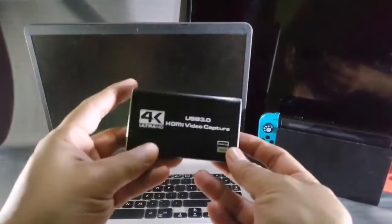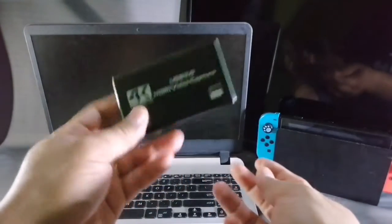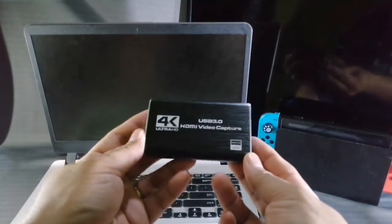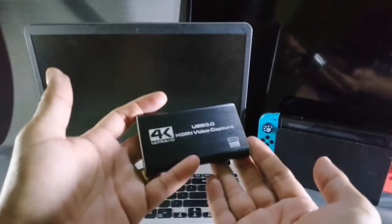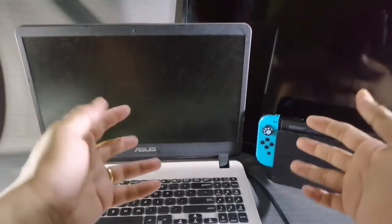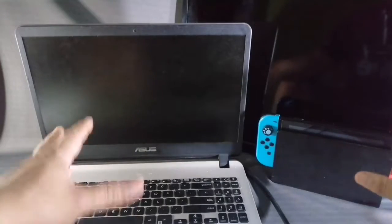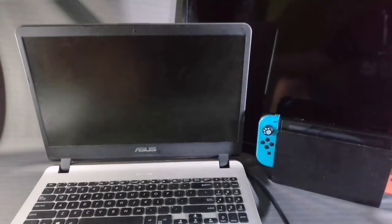And of course, let's not forget this little guy here — this is the most important thing: the HDMI 4K capture card. We're going to be checking out the performance of this device and I hope it really turns out great. For the main setup, I'm going to be using the Nintendo Switch as our main console. Let's not make it any longer — let's do this and set it up.